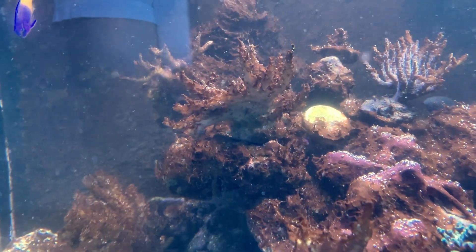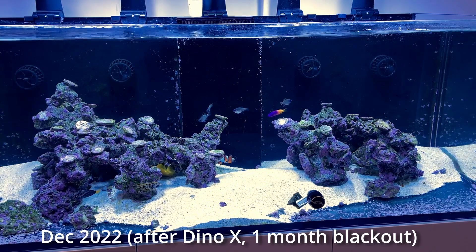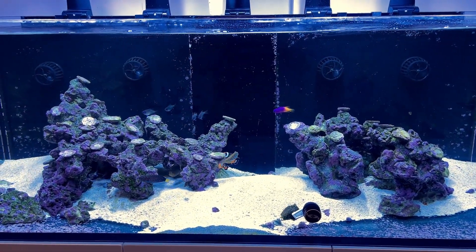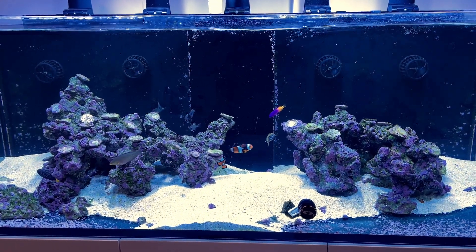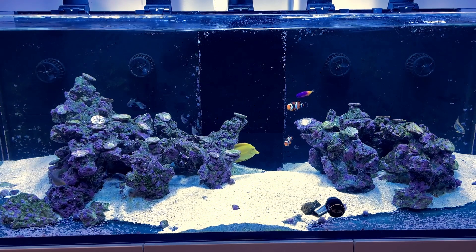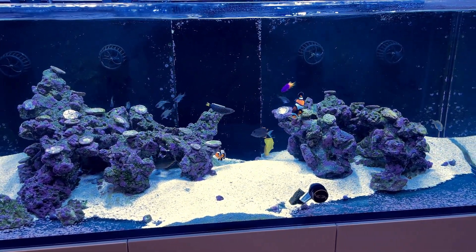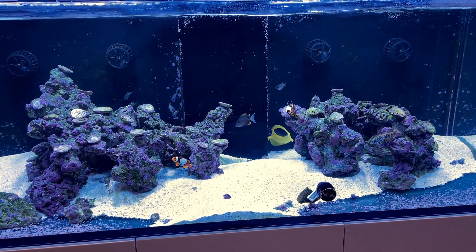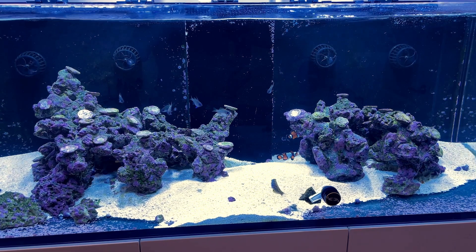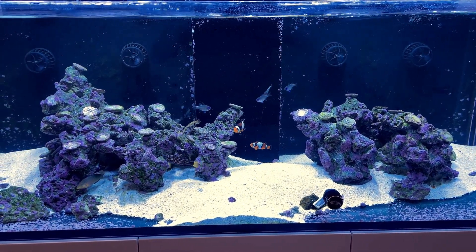After I shot the last video, the tank looked fairly clean. I couldn't see any Dinos or any algae on my rockwork. So I slowly ramped up the lights to about 40% on the Radions. During that two-week period there were also no obvious signs of Dinos. So I decided to test the system a little bit by adding some SPS — actually eight new frags that I got from my neighbor Wally.